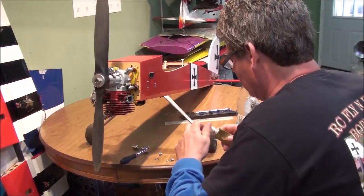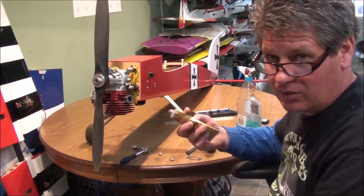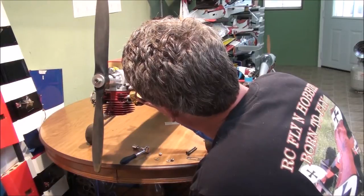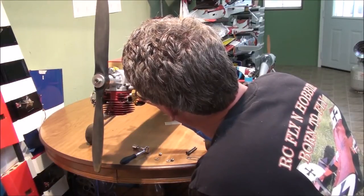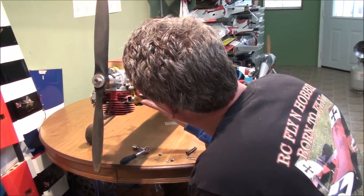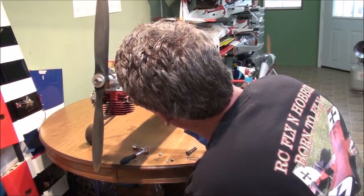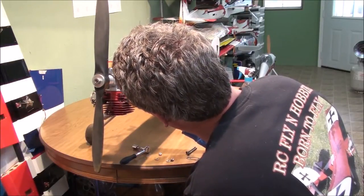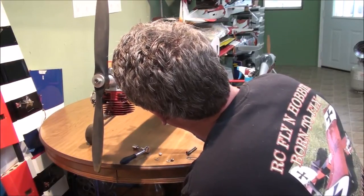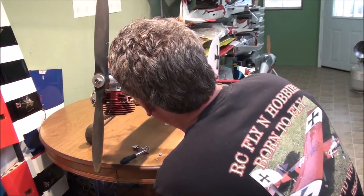I've got everything cleaned up. I'm going to put a real light layer of this silicone on the face of the exhaust port. A very small amount is needed.